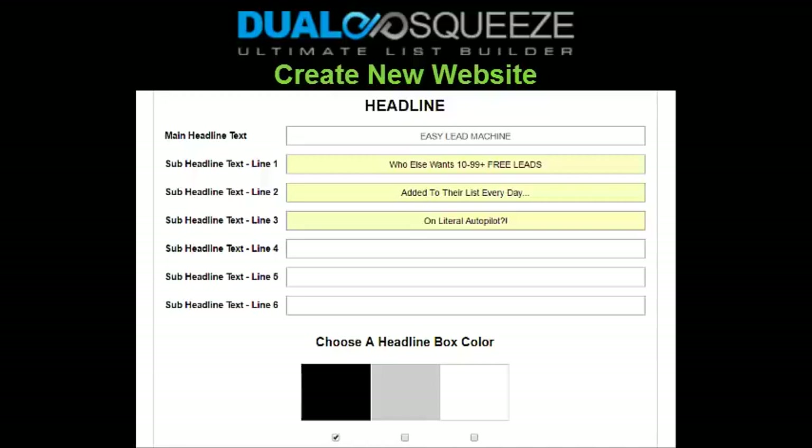You want to consider your full web funnel as you write your headline, and think about what your visitors are going to see as they click through the pages. Write a catchy headline that applies to your funnel, makes sense to your visitors, and doesn't confuse them — imagine yourself coming to your new web funnel for the very first time as a new visitor. You also want a headline that sparks action and doesn't cause visitors to leave without subscribing. You might want to watch some YouTube videos or read some articles on how to write effective headlines, as that's beyond the scope of this video.